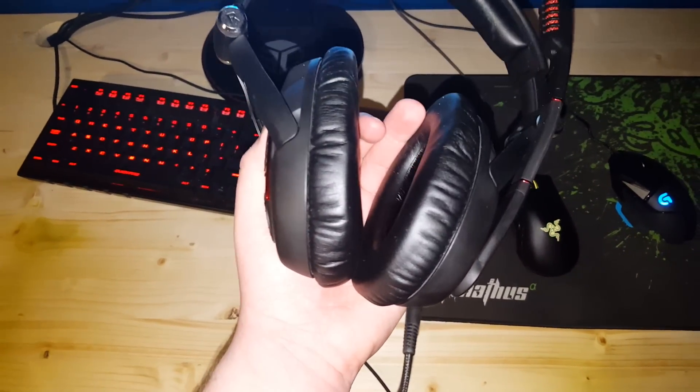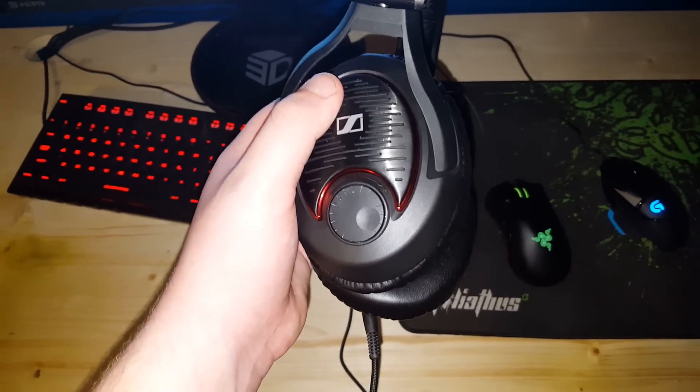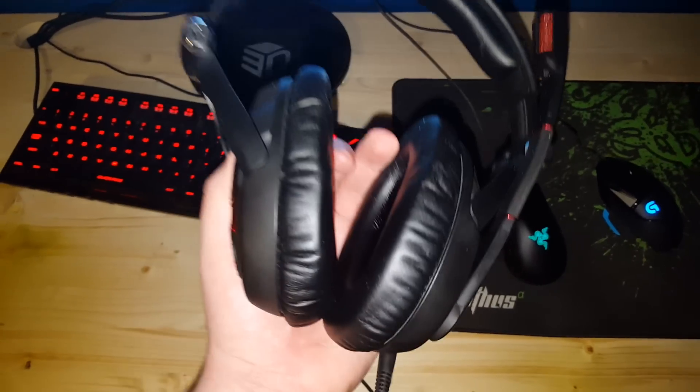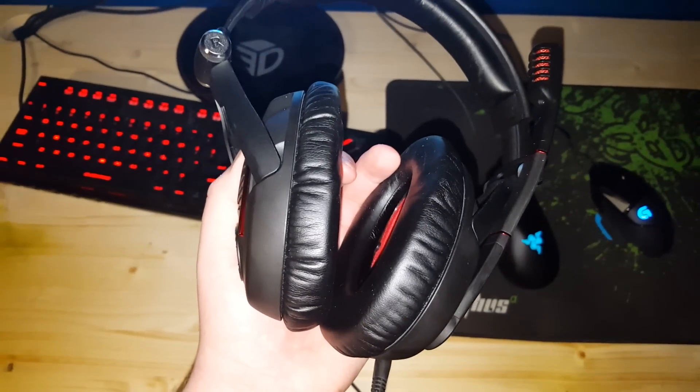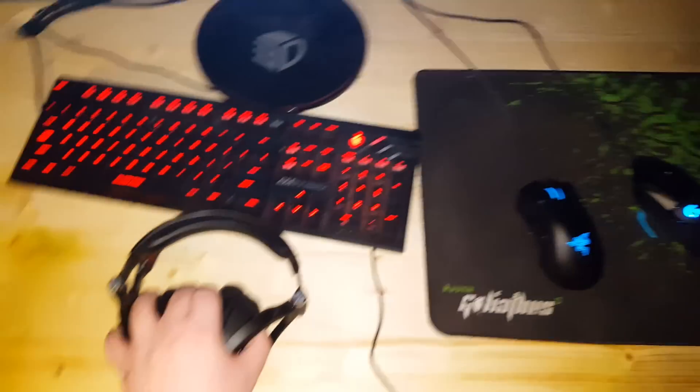These are probably the best gaming headset you can get — the Sennheiser Game Zero, closed-back design, perfect for noise cancellation if you're at a LAN. Great microphone, great sound drivers. If you have a bad motherboard they might be kind of hard to run just because of how high impedance they are.